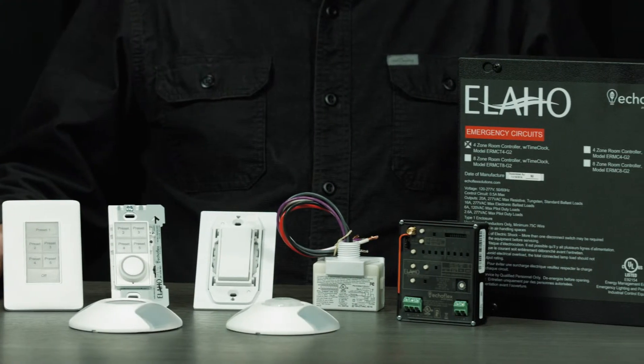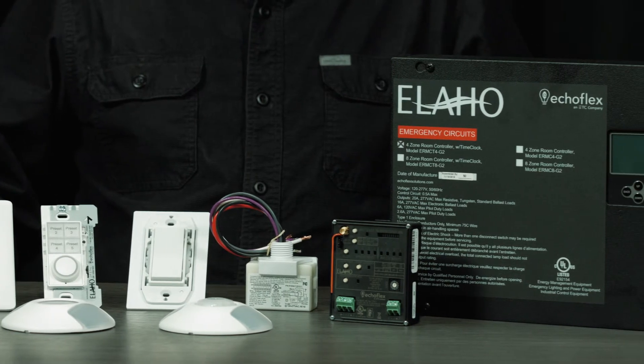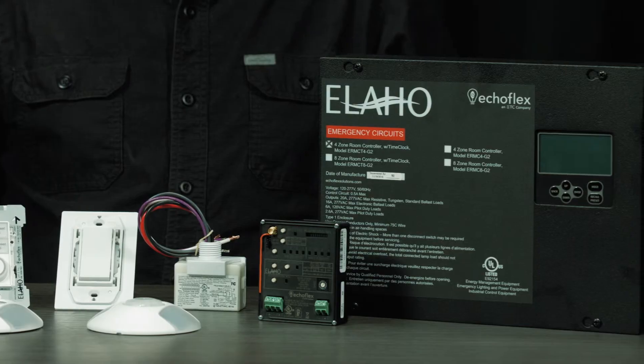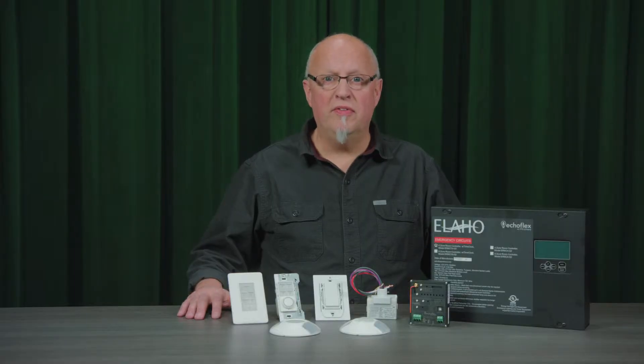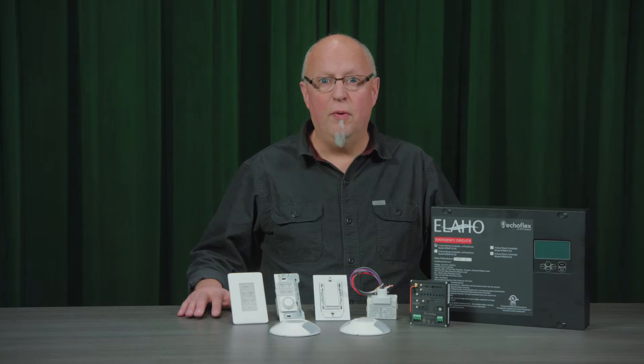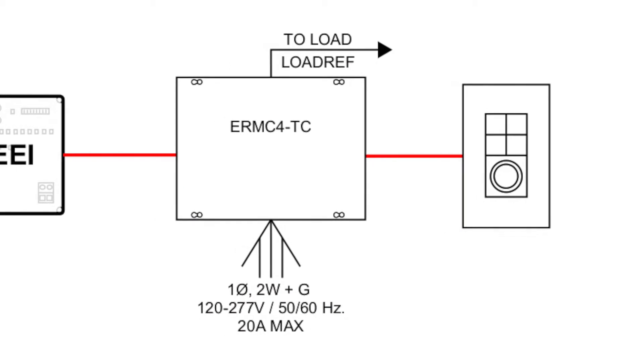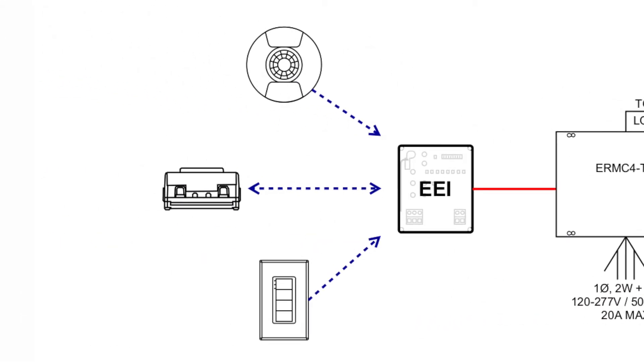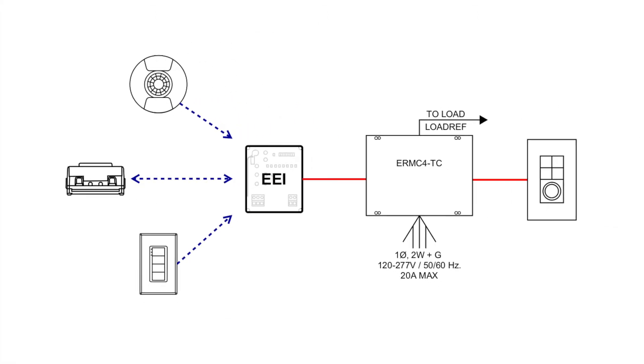A hybrid control solution combines both these systems into an integrated solution, delivering inherent benefits from both system architectures. Leveraging the attributes of the networked wired system in wired riser applications, deploying lighting controls floor-to-floor in a facility, then adding wireless controls to each floor for that last 30 feet of control, where it is often difficult and expensive to use the wired products.